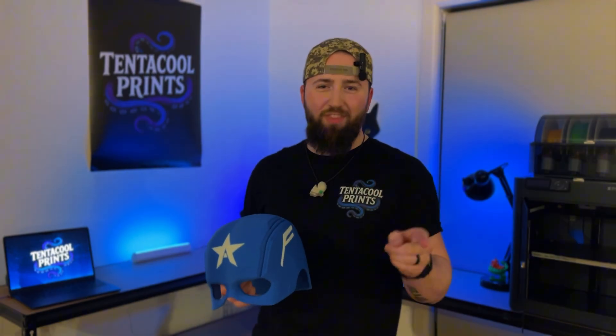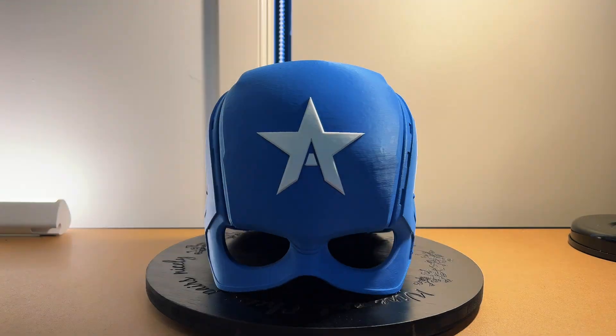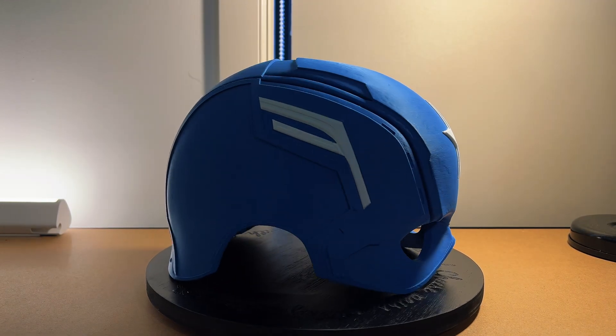Hey everyone, I'm Sam from Tentacle Prints, and that's right — you read the thumbnail and heard my first 10 seconds crystal clear. Today I'm going to show you what file I used, what filament I used, and exactly how I printed this amazing quality two-coloured Captain America helmet in one single print.